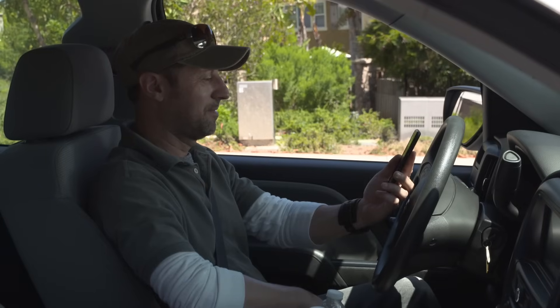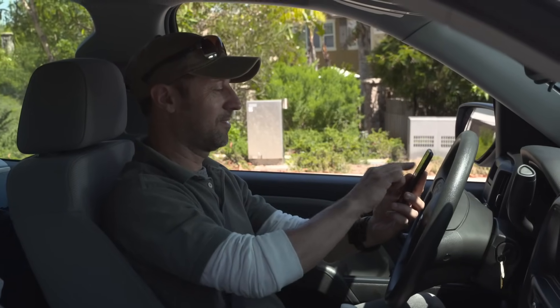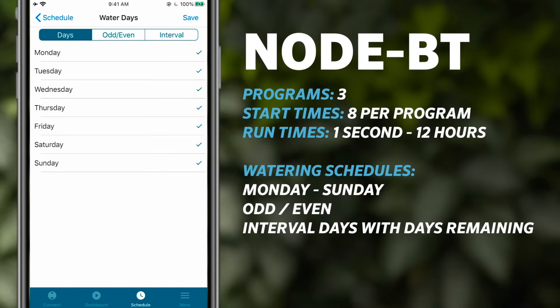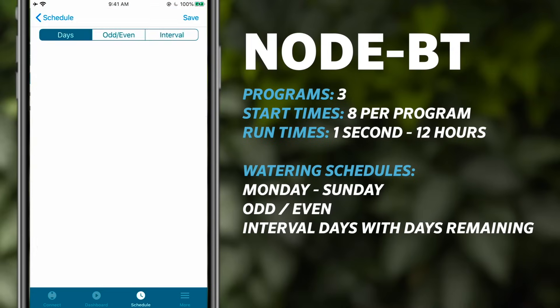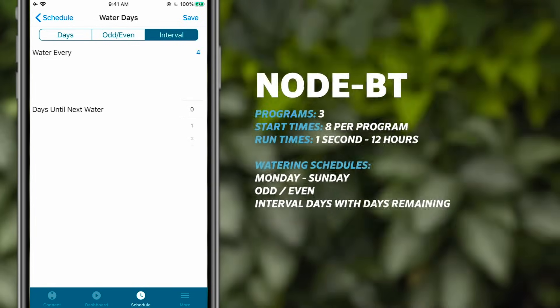Node BT programs easily, just like the standard X-Core and Pro-C controllers, but using only your smartphone. It offers three programs with eight start times each and run times from one second to 12 hours, which makes it suitable for any plant type. Watering choices include Monday through Sunday, odd or even, and interval days with days remaining.